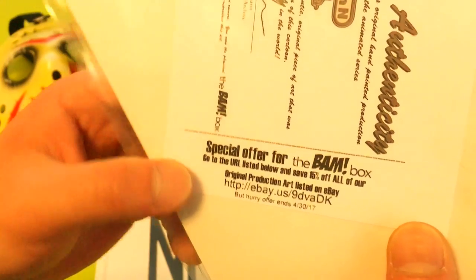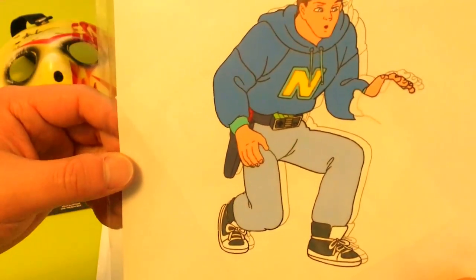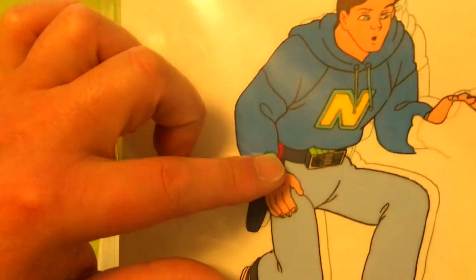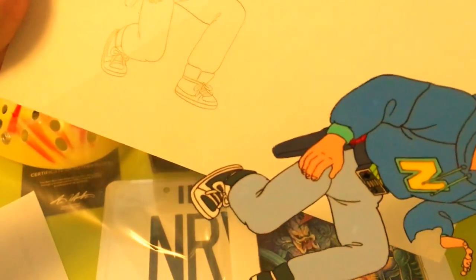This offer ends April 30th, 2017. I might have come across this as a child but I don't remember the show or what it was about. It looks like this guy is the Nintendo master or Game Master — he has a Nintendo controller as a belt, that's funny. There's some kind of item number or cell number that goes along with the animation. You actually take it out and it's in a sleeve — here's the cell and here's the artwork on the regular paper. That's pretty awesome.